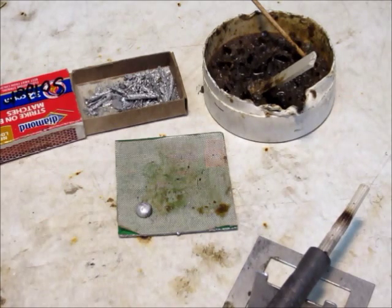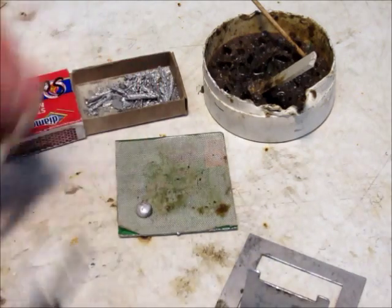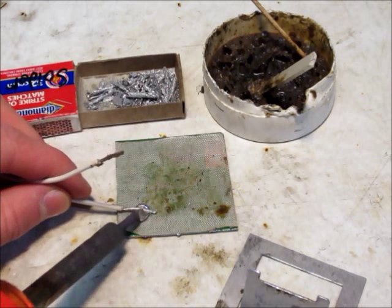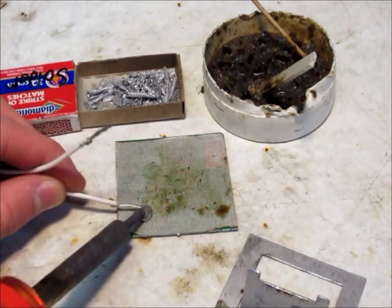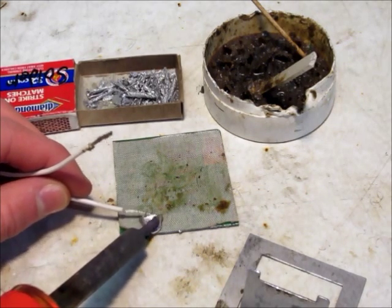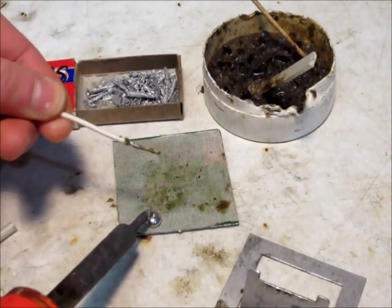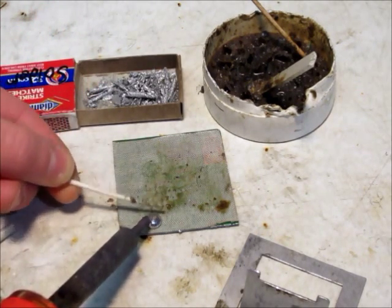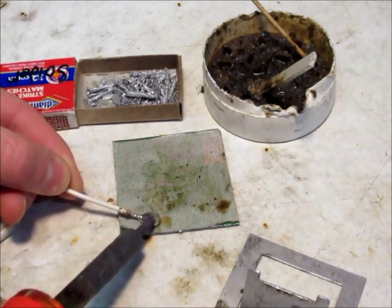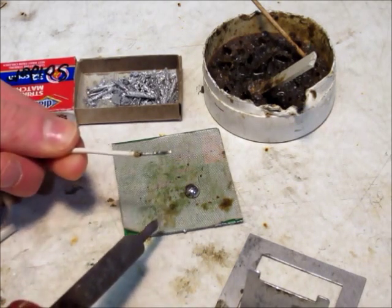If you just take your wire bare like this and try to tin it — this is how I tin my wires — just heat up the blob of solder and dip it in. You can see it's not sticking at all; it's just not sticking to the wire. That would be a horrible solder joint. So what I do is first dip my wire in flux — just normal pipe flux. Now you can see it's sticking much better. See how good that is? That's what you want — that's perfect.